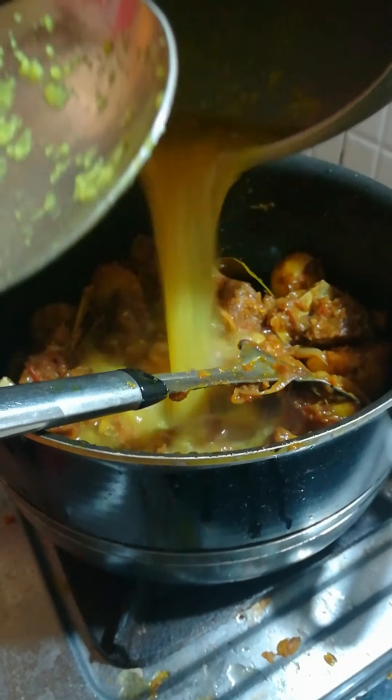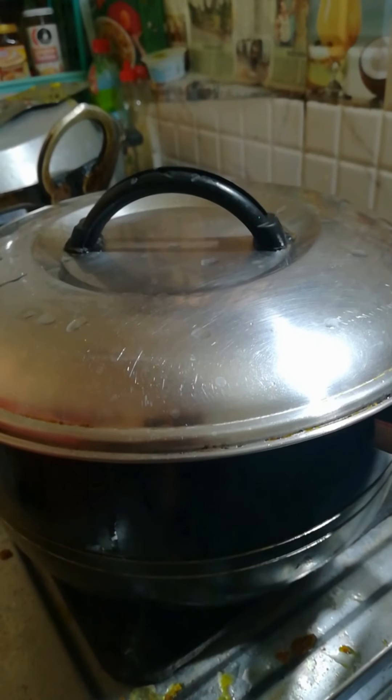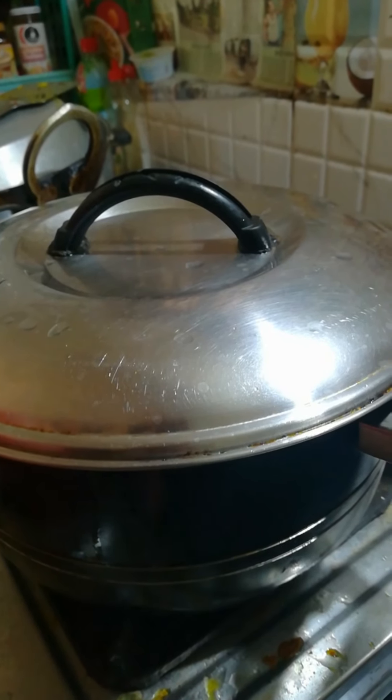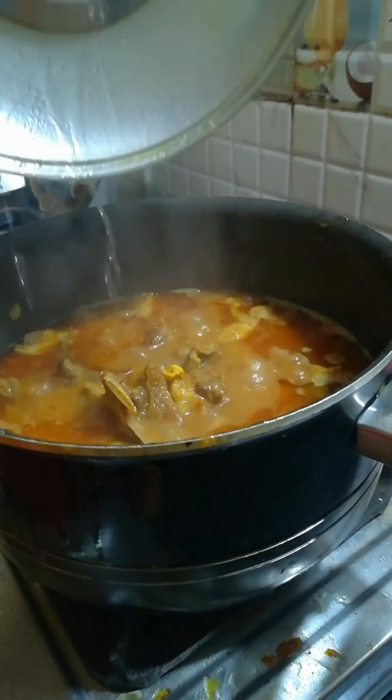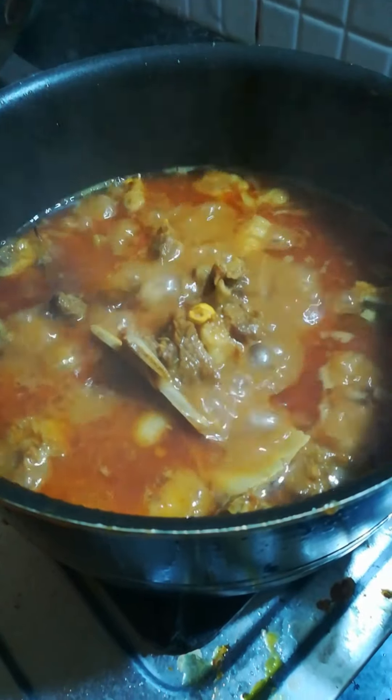Once everything comes together and there is no raw smell of the spices, add the mutton broth to the pan and cover it. Allow everything to cook slowly on a low flame so that all the fat and juices of the meat combine well together with the spices.